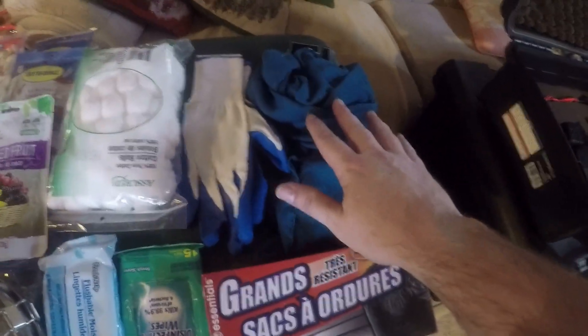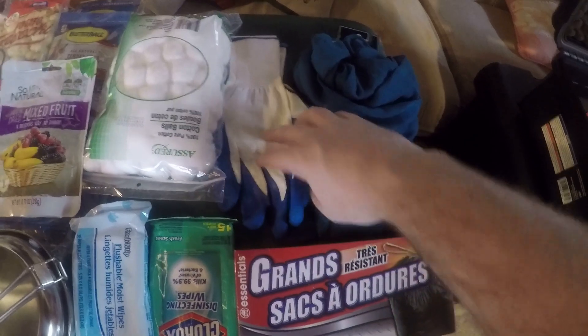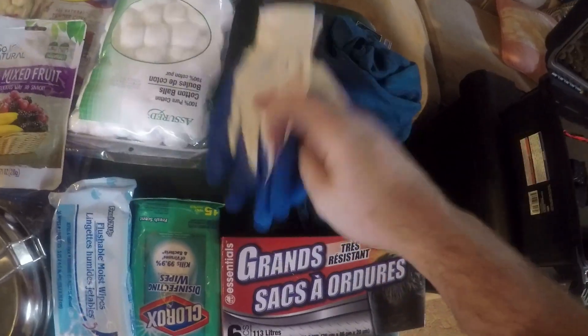I got a scarf here — you can filter your water with it, wear it on your face, do whatever you need to do with it. That's a dollar. Dollar gloves — I like these more than anything else because of the grip on them.